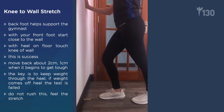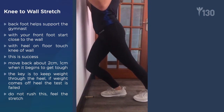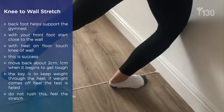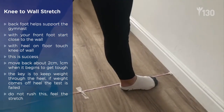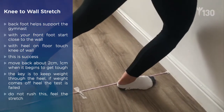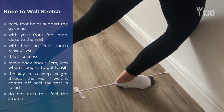With this stretch, your back foot helps support the gymnast. With your front foot starting close to the wall and with heel on the floor, touch your knee off the wall. Now you keep moving the heel back until you feel the stretch. The key is to keep the weight through the heel — if the heel comes off at any point, that's almost the end of the stretch. The key is just not to rush this and feel the stretch.